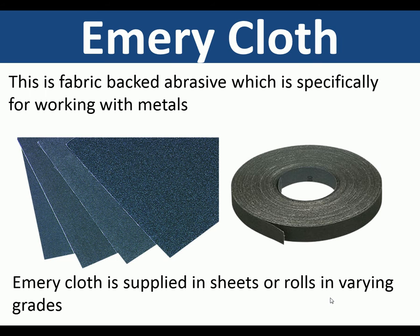Emery cloth — not really a tool but it is a fabric-backed abrasive which is specifically for working with metals. Emery cloth is supplied in sheets or rolls and used for finishing mild steel and non-ferrous metals.